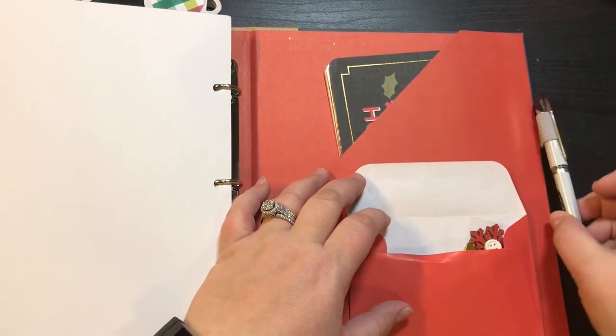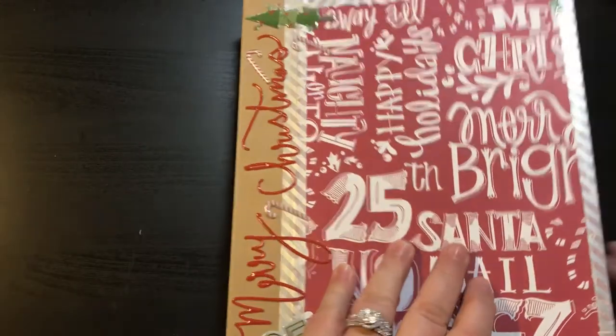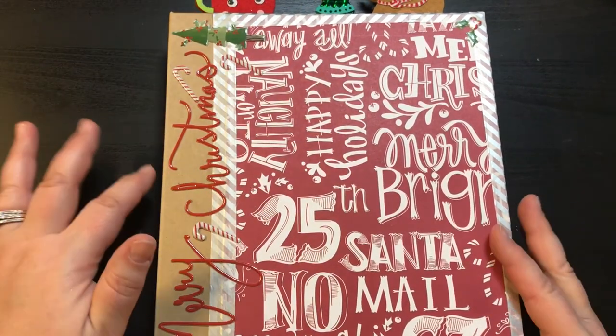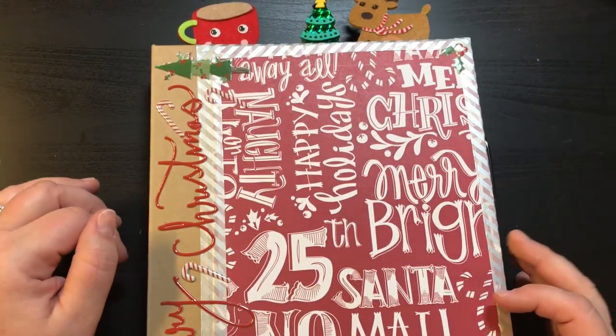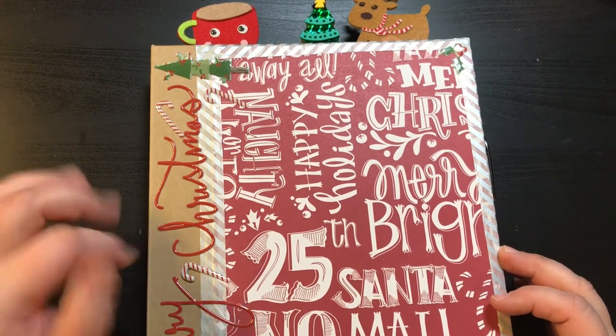And then a black pen. So there we go, guys. This is my December daily setup and I'm super excited to begin and super excited to do this. I hope that it is something that I continue year after year. Thanks for stopping by. See you later.